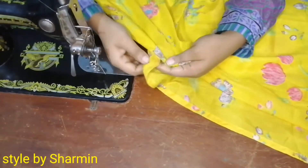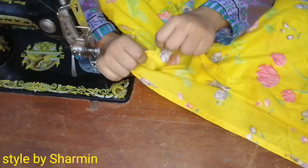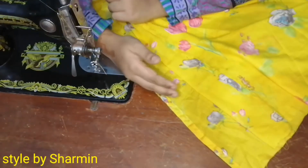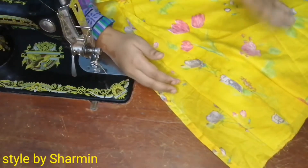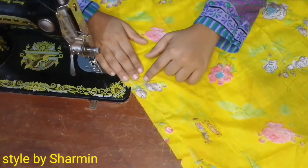Now we have the last question on the video, so we will have our camise side for the same time. Now we will have our camis side for the same size. First, we will have a camise for the same time.